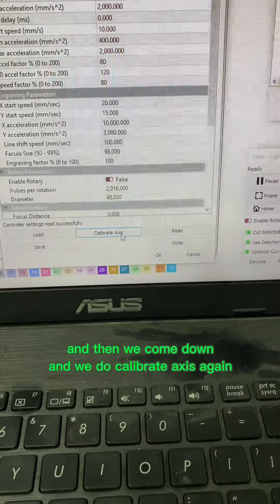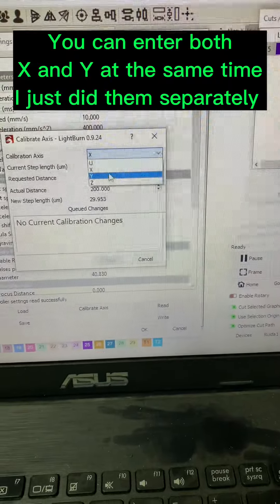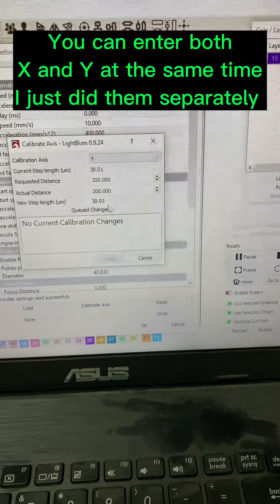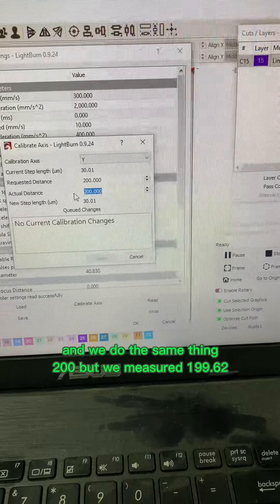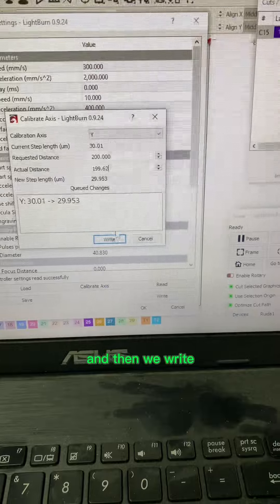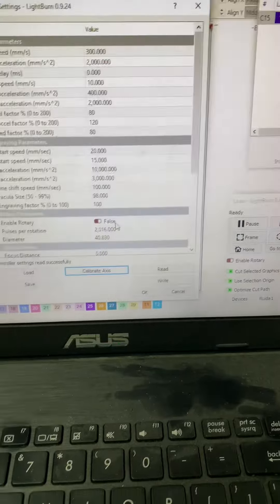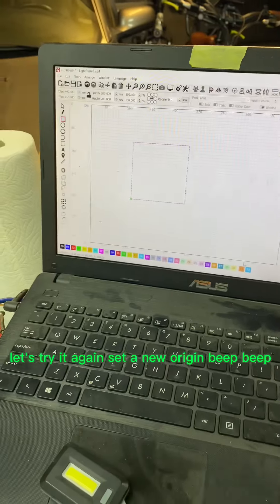Then we come back down and do Calibrate Axis again for the Y. We do the same thing — told it 200, but we measured 199.62. Then we hit Write and say OK.